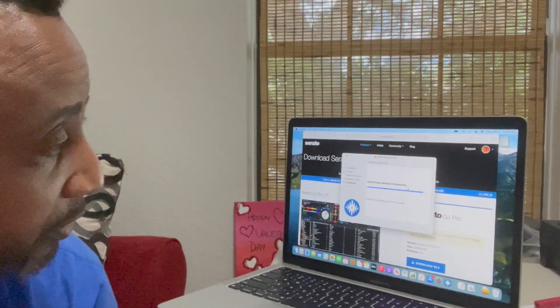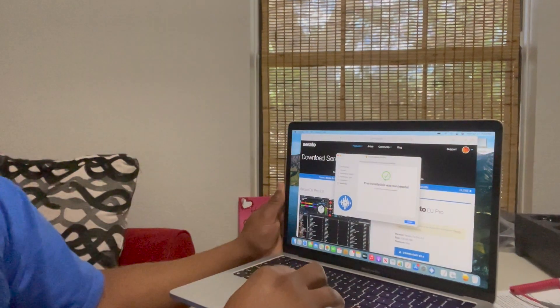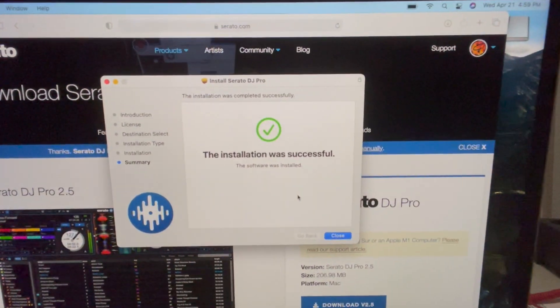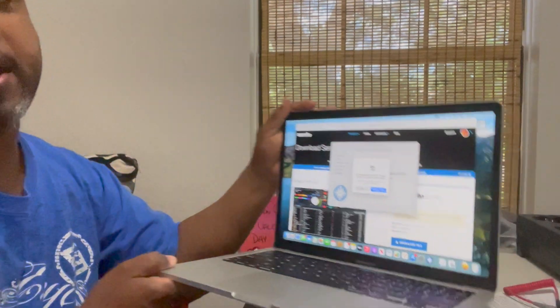The installer asks to access the system — I said okay. And there we go — here's the end result: Big Sur and Serato. It's now moving the installer to the trash can, which I don't need hanging around.